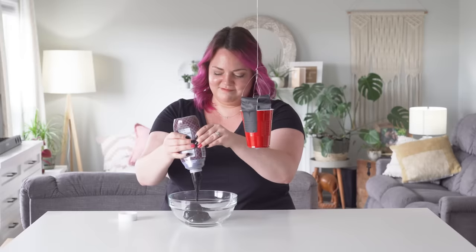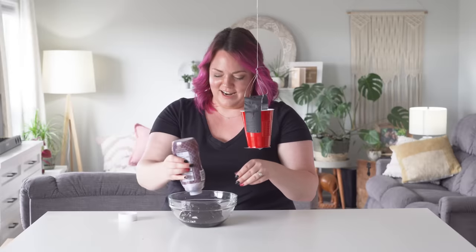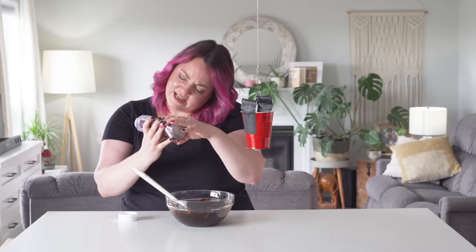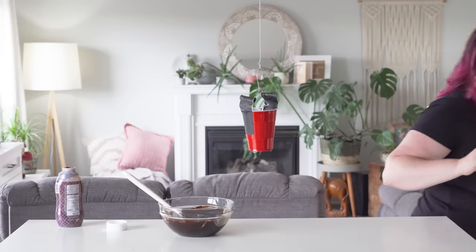It looks thick. Oh, that's not gonna work at all. How old is this stuff, Laurie? I don't think that old — we just opened it. It's very jelly-like. Maybe it just needs to be mixed properly. No, it's still thick. Maybe if I read the ingredients and see if there's oil or water, I'll have a better idea what to add. So there's sugar, water. So if it's water-based, I can add more water to it and thin it out. Theoretically. Science.